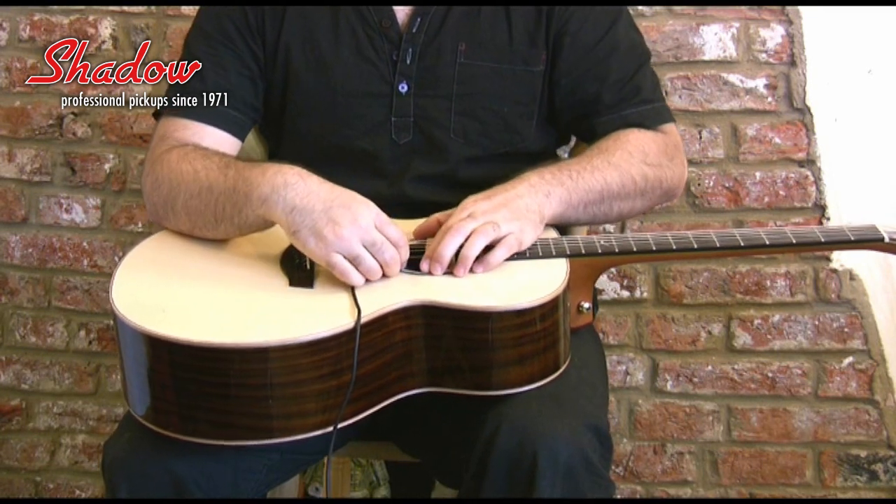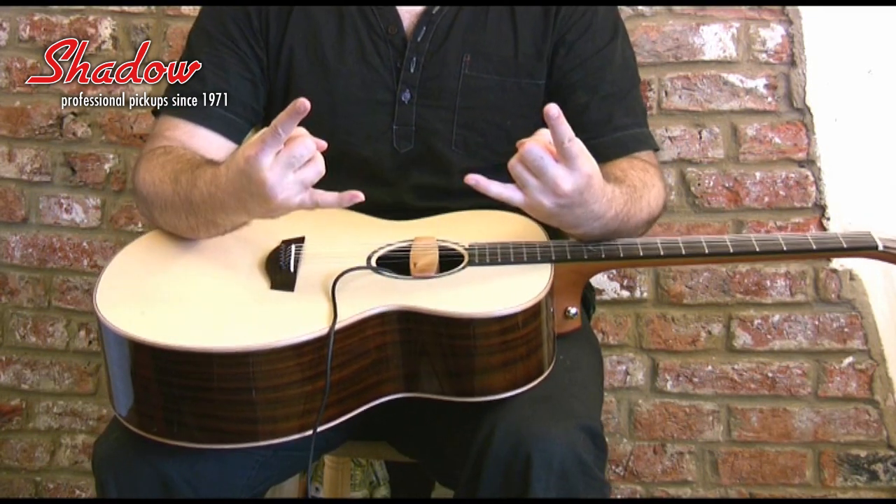As you can see, it's just a very quick flick into the hole, twist it in place, and away you go.